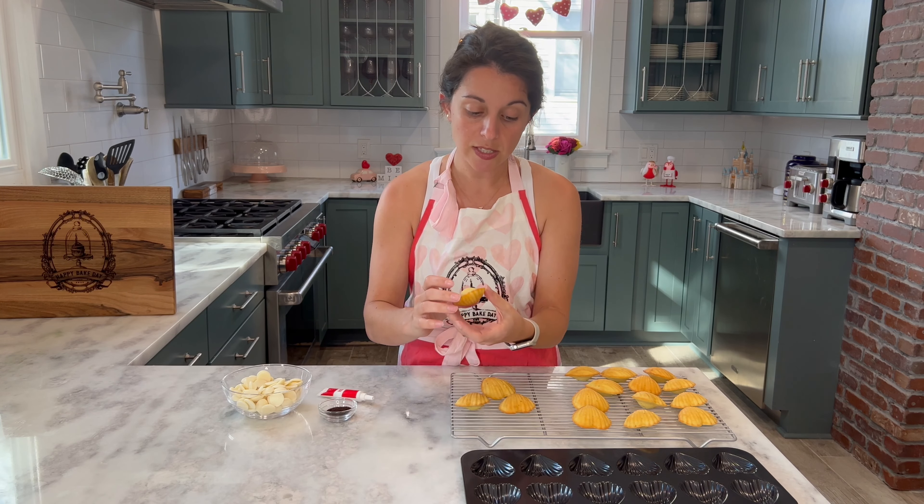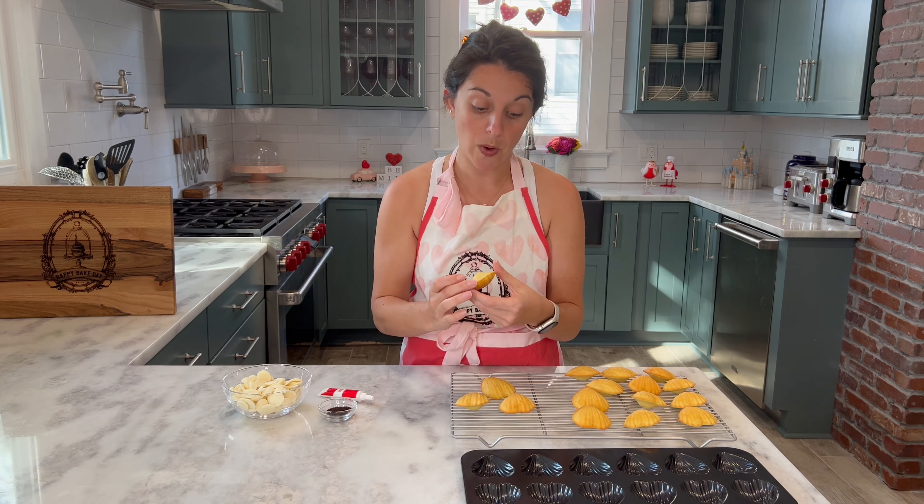Once your wafers have fully melted and are ready to go, add in your tea and some food coloring. I'm going for a really beautiful pink color in honor of Valentine's Day. Then take a spoon and generously spoon some of the white chocolate into each well in your madeleine pan, and place your madeleines back in the pan face down — just the same way they baked. After that, put your pan into your freezer for about 10 minutes until the chocolate has fully hardened and set. Then invert your pan, take your madeleines out, and they'll be ready for serving.